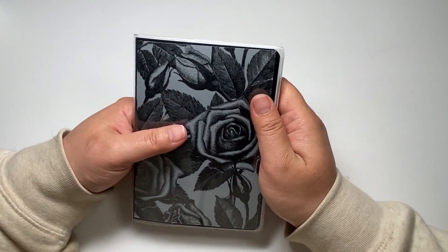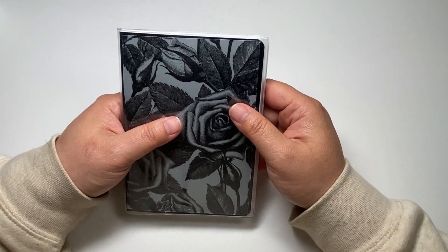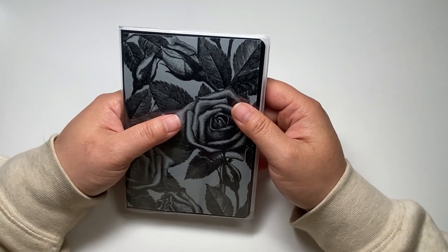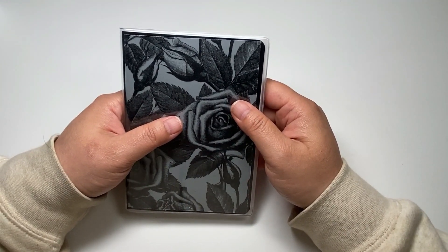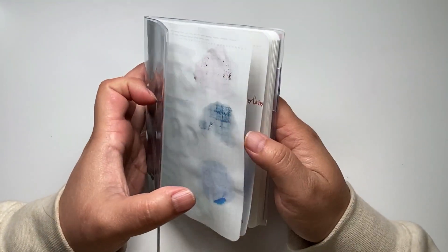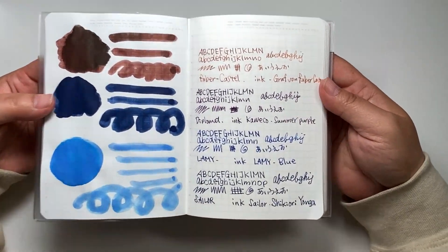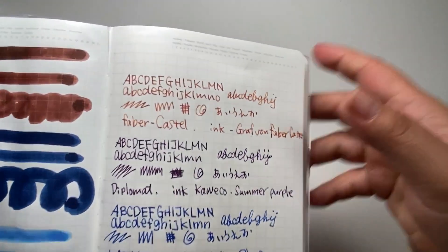I tried doing my journal today and I stopped. I have a reason for that, which I'm going to talk about. Here is the pen test — let me show you.